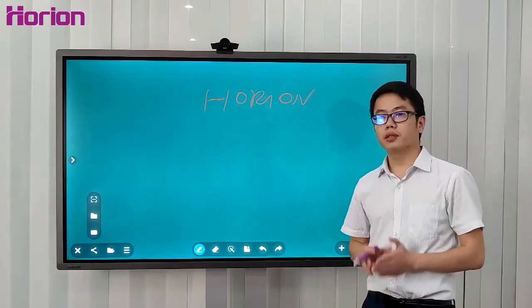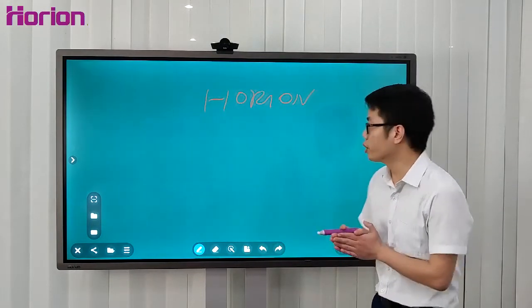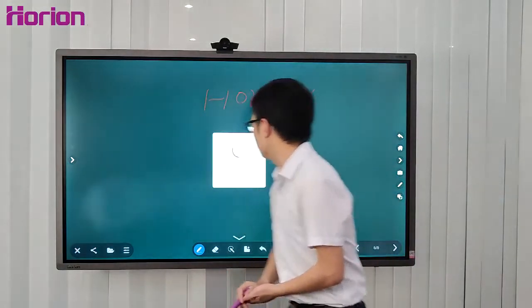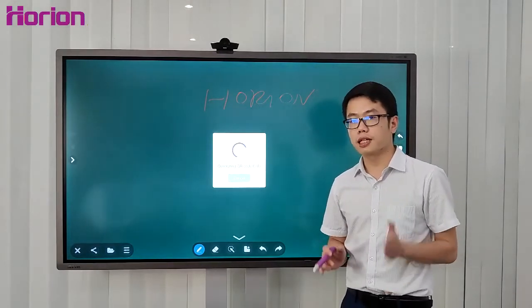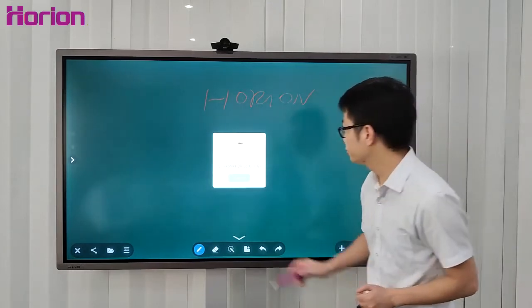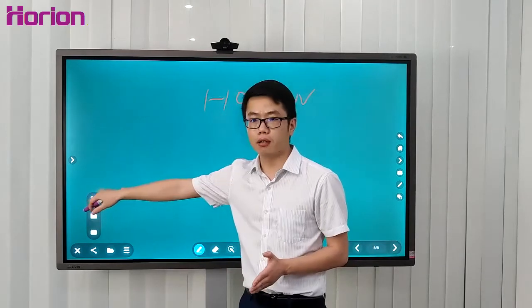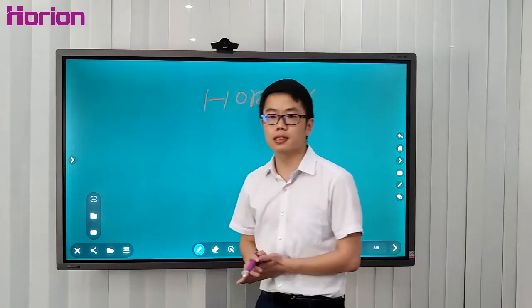During a meeting, you may have important content written on the whiteboard that you want to save. The contents of writing can be saved in three ways. The first is a QR code — just hold up your phone and scan it, and the content will be saved on your mobile phone immediately. The second method is a USB disk — insert it into the back of the panel. The last method is email.